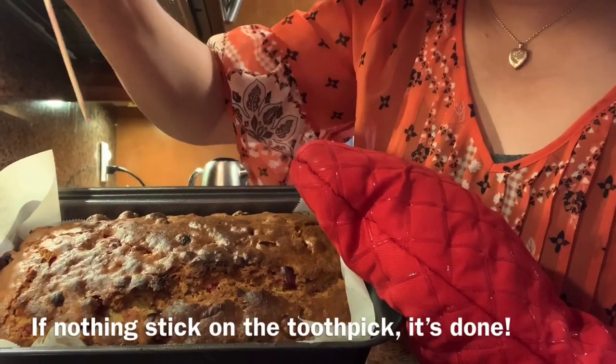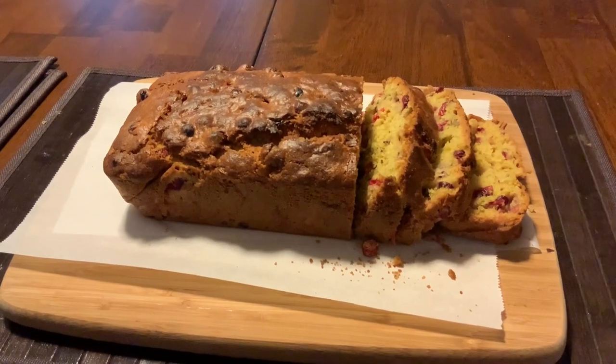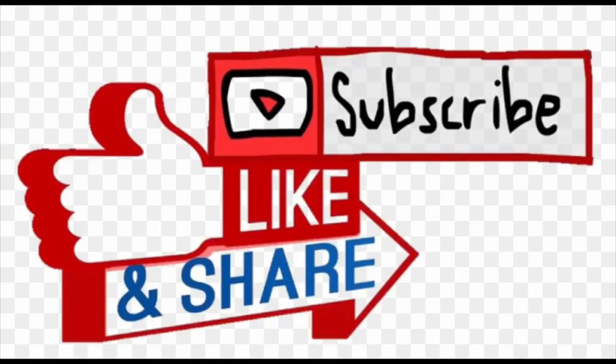I checked it and it's all done — it's cut and spread nicely in the middle. Let it cool before you start slicing. I hope you'll try this easy recipe! Don't forget to subscribe, like, and share my video, or leave me comments on what you want me to cook next. Thank you very much — goodbye!